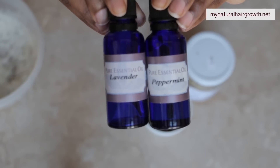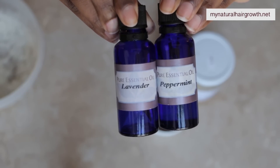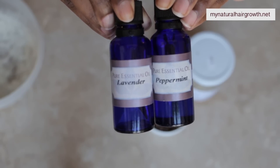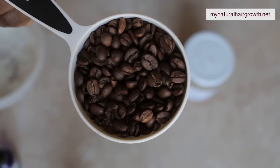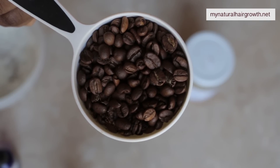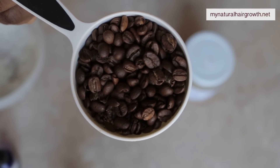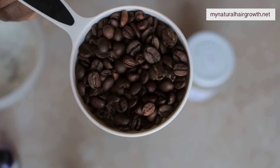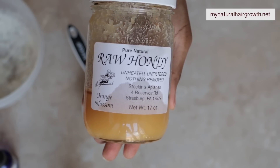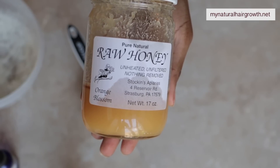It's a coffee scrub, but this one is intended for my face. I have a recipe for a coffee scrub that I use on my body and I don't change that because it's very economical and it works for me. I'll link that video below if you're interested. The only difference between that one and this one is that here I am using fresh coffee beans, while in the other one I use coffee that has already been ground and brewed.